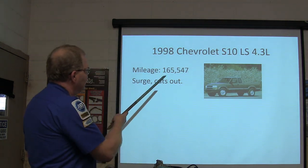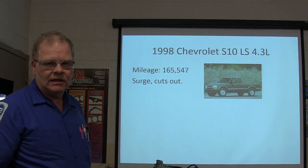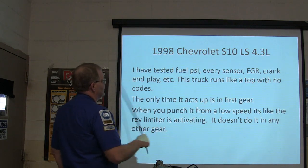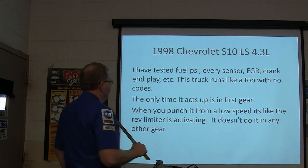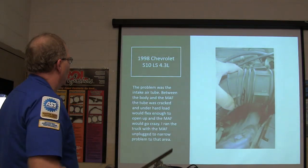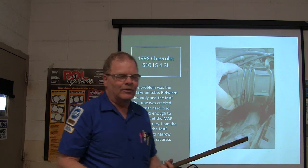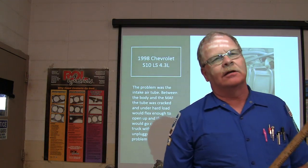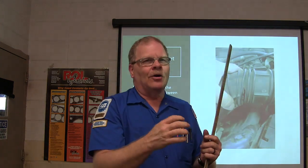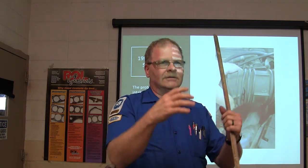1998 Chevrolet S10 LS 4.3, mileage 165,000 — surge and cuts out. They tested fuel pressure, MAF sensor, EGR, crank, end plate. The truck runs like a top with no codes. The only time it acts up is in first gear when you try to punch it from low speed — it acts up but doesn't do it in any other gear. The problem was a crack in the air intake tube between the throttle body and the mass airflow tube. In first gear there's more engine torque, which pulls the crack open — it's not reporting all the air coming in, so it loses power. When the torque goes away, it closes back up.